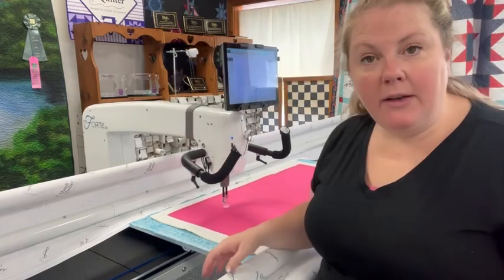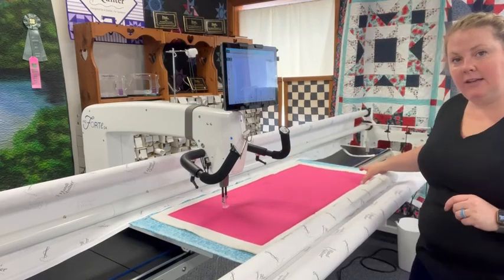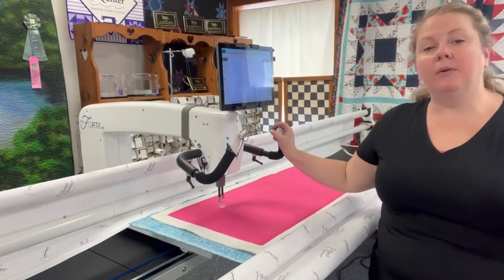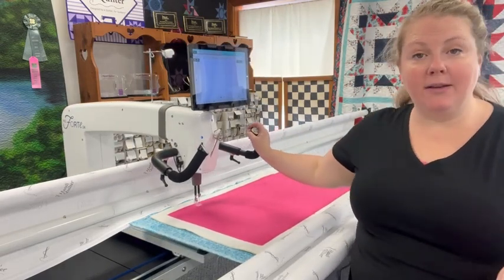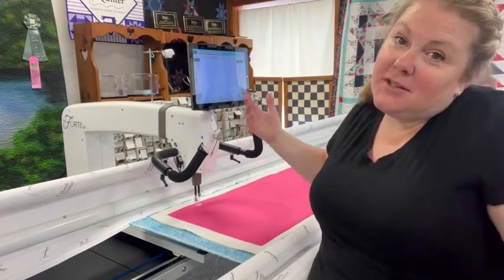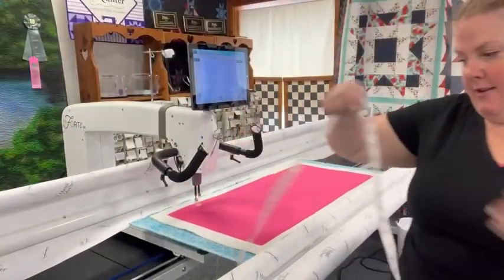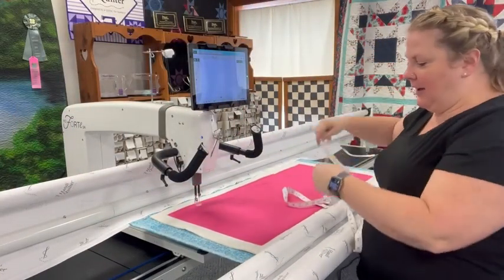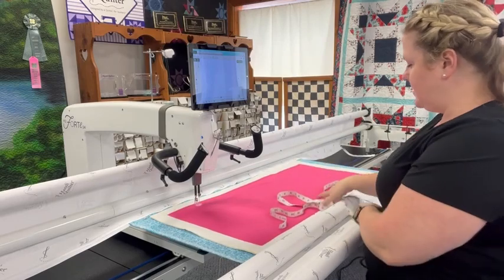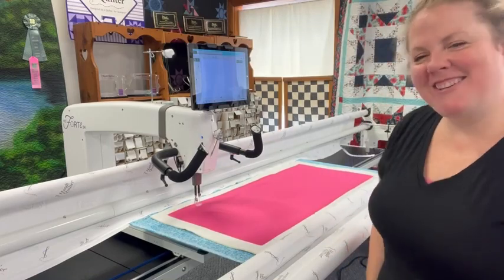Now for the top part of the bag, we want the top about five inches on each side to be sewn — you can quilt this however you want, free motion or any design. I have my Pro Stitcher so I'm going to let it do the work. I'm going to take my measuring tape to figure out where my five inches is — or actually I can use the measuring tape on the Pro Stitcher. So let's use that instead, using the area function.